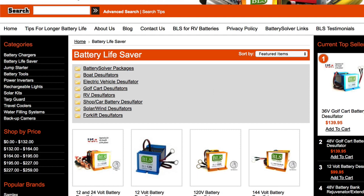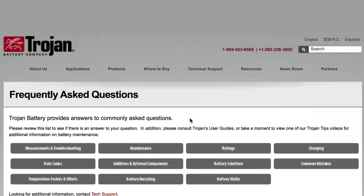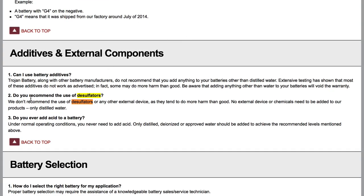One consideration: some battery manufacturers don't like desulfators. Trojan, for example, states on their website: 'We don't recommend the use of desulfators or any other external device as they tend to do more harm than good. No external device or chemicals need to be added to our products — only distilled water.' So if you have a new bank of Trojan batteries still under warranty, you'll have a hard decision to make. Personally I'd put one on from the get-go, but professionally I'd have to advise waiting until the warranty expires.